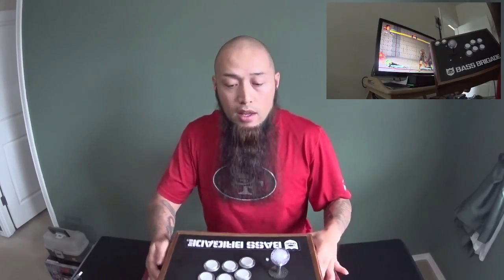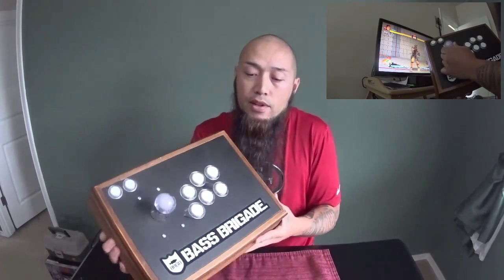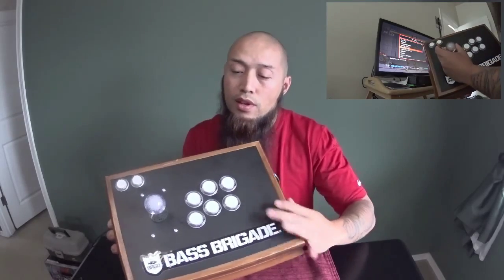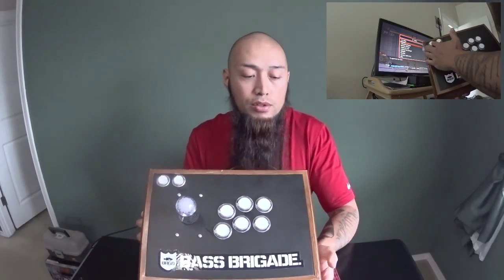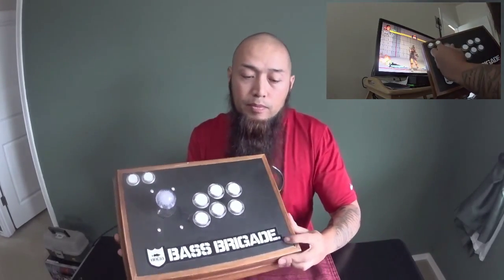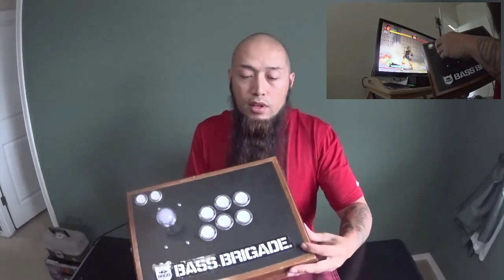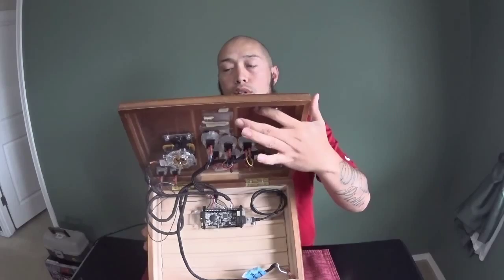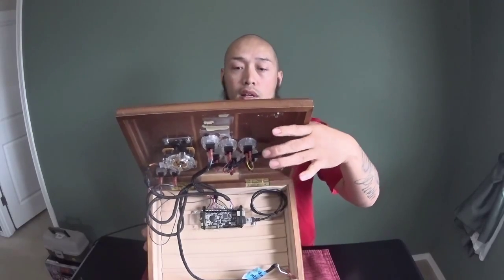Alright, so I just got done building the fight stick and I tested it out on the PS4 and it worked out just right. So here it is. I did add the matte finish to it and it filled in with the little grooves and everything, so it kind of looks beat up like I was going for. You can open it up and it's really easy access to all the buttons, the joystick, and the PCB, which is awesome.